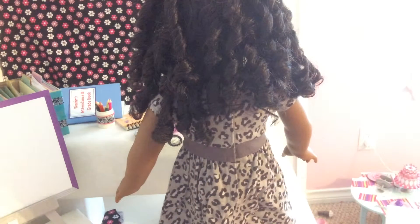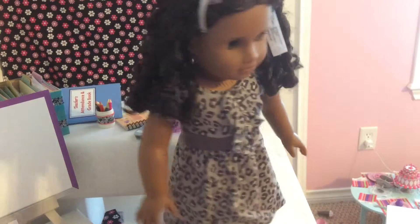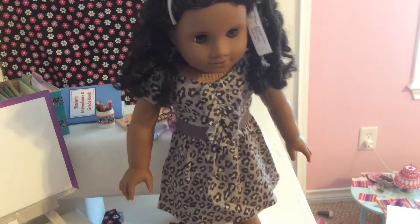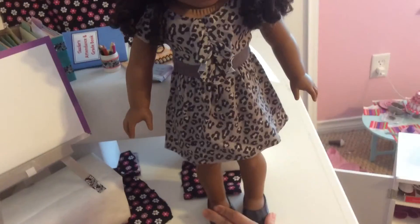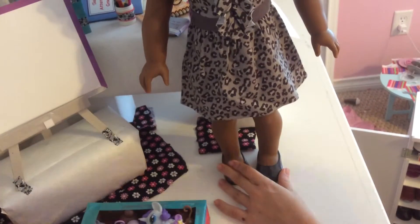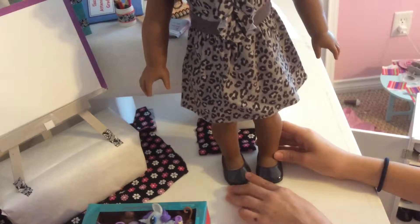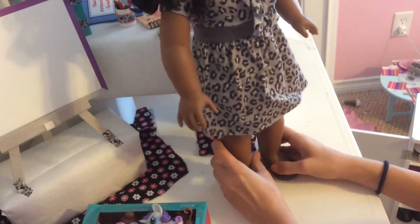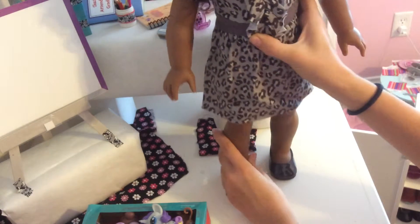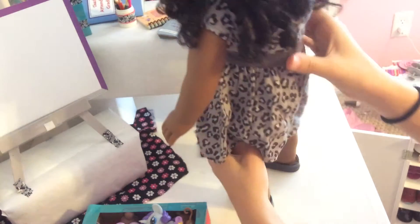And then the last thing I want to show you is her shoes. They're just normal gray flats. And if you really feel, you can kind of feel the toes — it kind of feels cool. So that is my review of this dress, the Sweet Savannah dress.